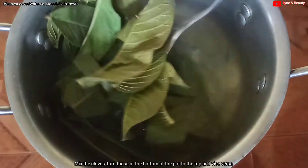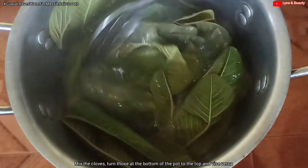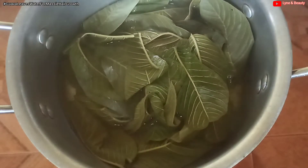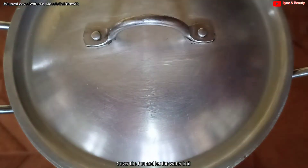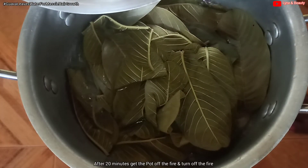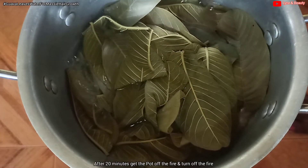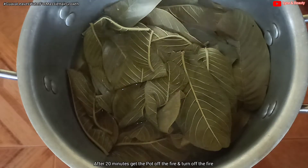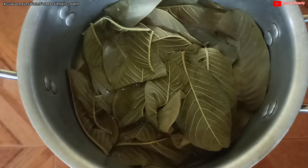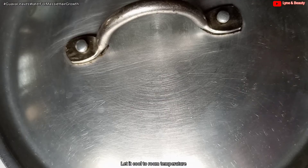After cooking for a while, I came to check on the guava leaves. I mixed them by putting the ones on the bottom to the top and vice versa, then covered the pot. The guava leaves water is now boiling properly — it has boiled for 20 minutes, so I will turn off the fire.